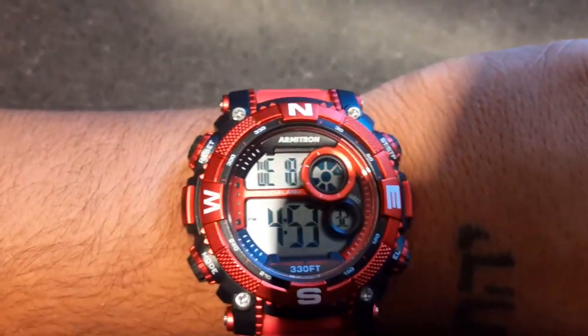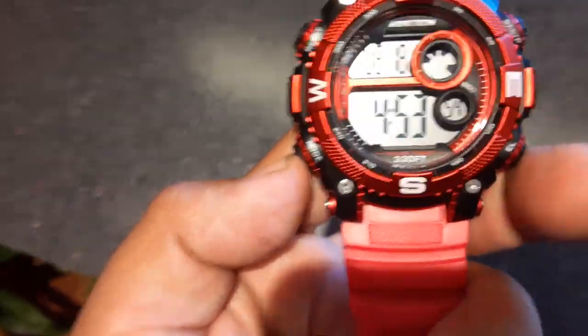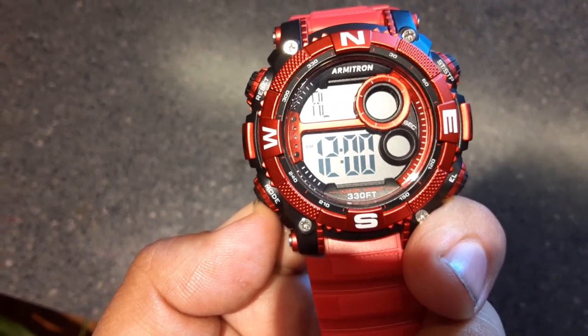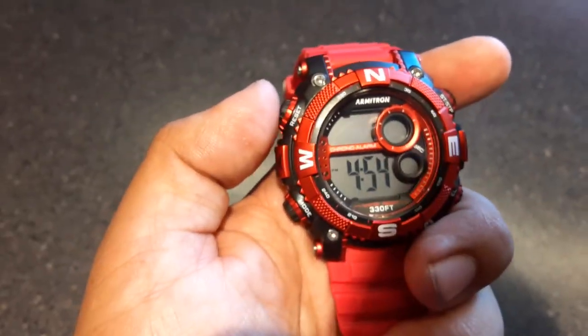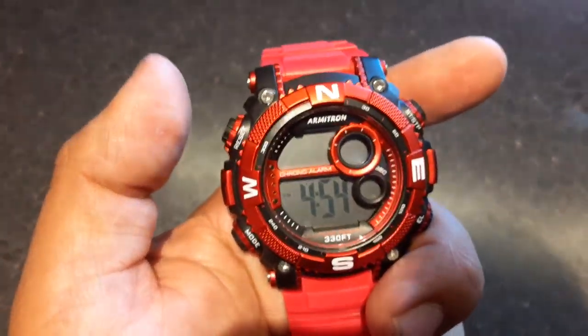...the mode button for like five seconds. Watch, all right? One, two, three — my bad. You're gonna hold down the reset button for a few seconds, about three seconds.